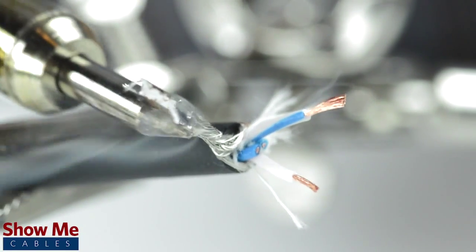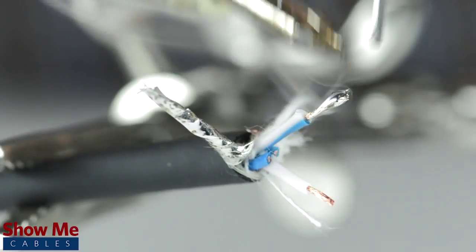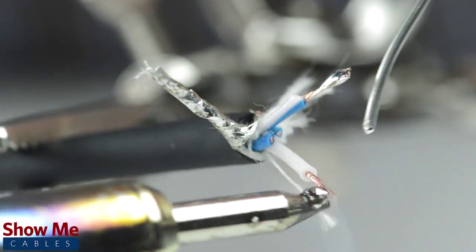Tin the conductors and shield by adding solder to the ends of each wire. Tinning helps make a more lasting and professional bond.